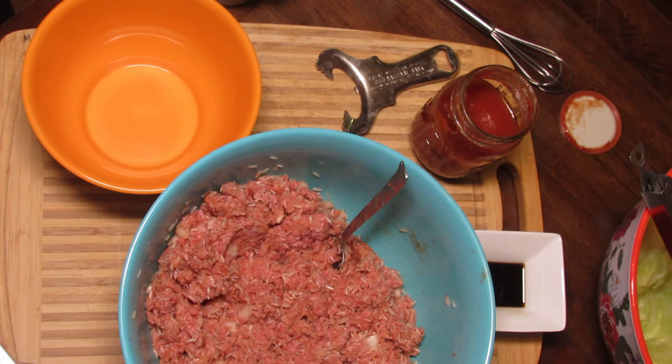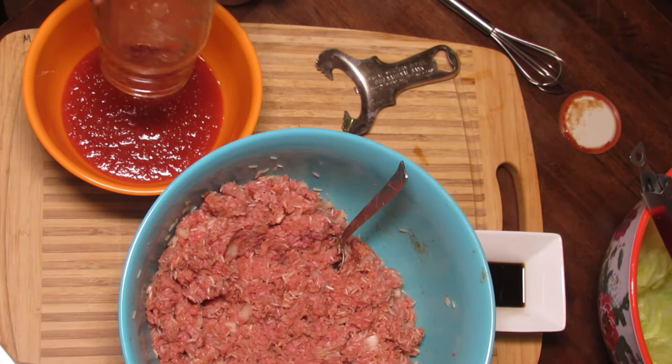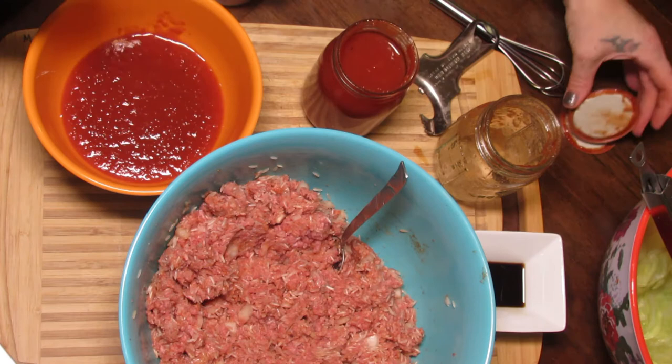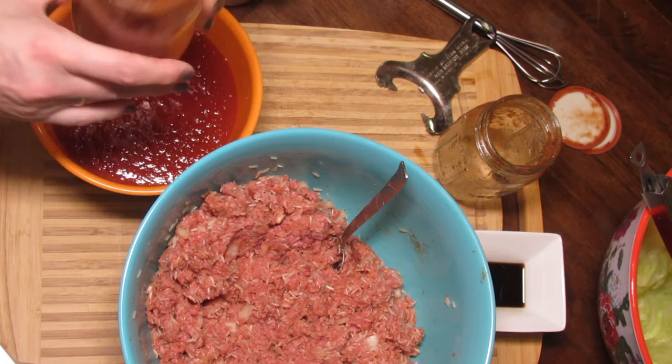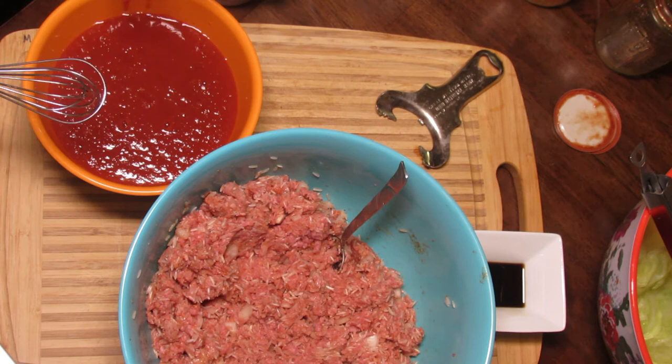Sorry about that — I told my dogs we were filming today, so I don't know why they're barking. The deer bed down in the woods behind my house, so that's what they were upset about. So I'm going to add the rest of this pint jar of home-canned tomato sauce — or you can use regular tomato sauce. This is tomatoes from my garden. That's a pint and three-fourths of tomato sauce total.